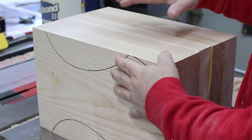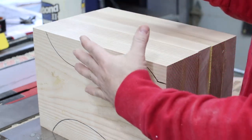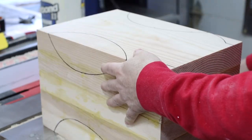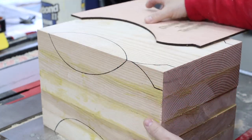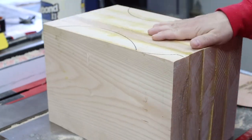The first thing you're going to do is laminate blocks of wood to your desired size, square two sides, and then take your pattern and draw it on two adjacent sides — here and here.